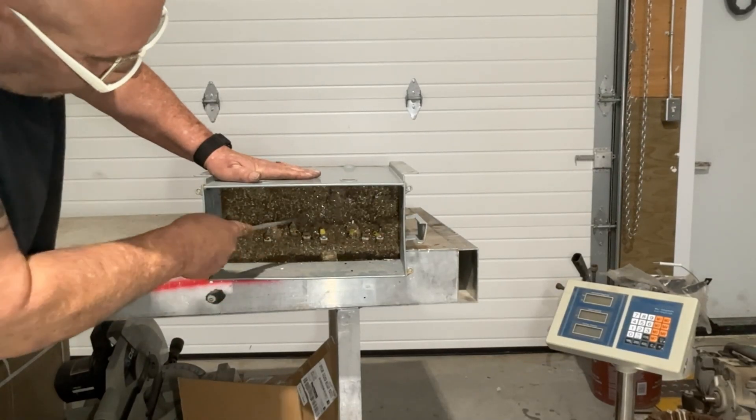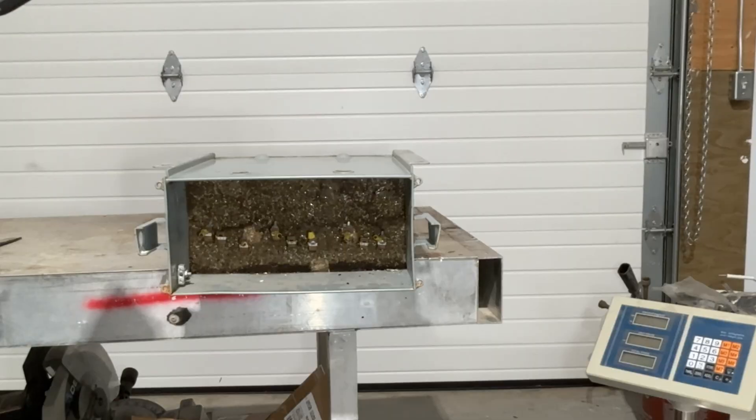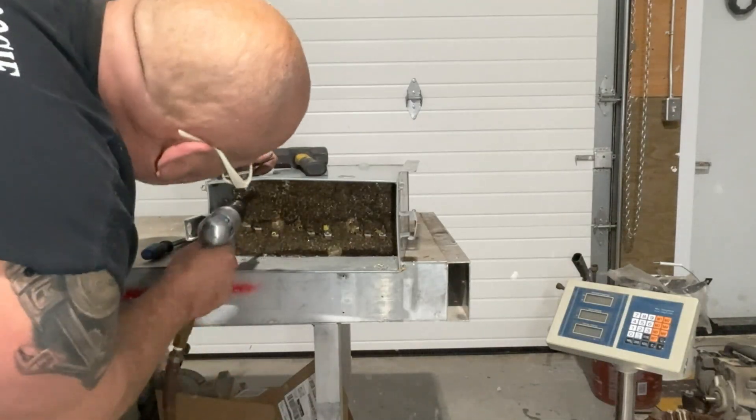They say you can't take it when you die. Well, whoever built this transformer took that personally. Buried the copper in a tomb so thick, I'm pretty sure it's legally a historical landmark.